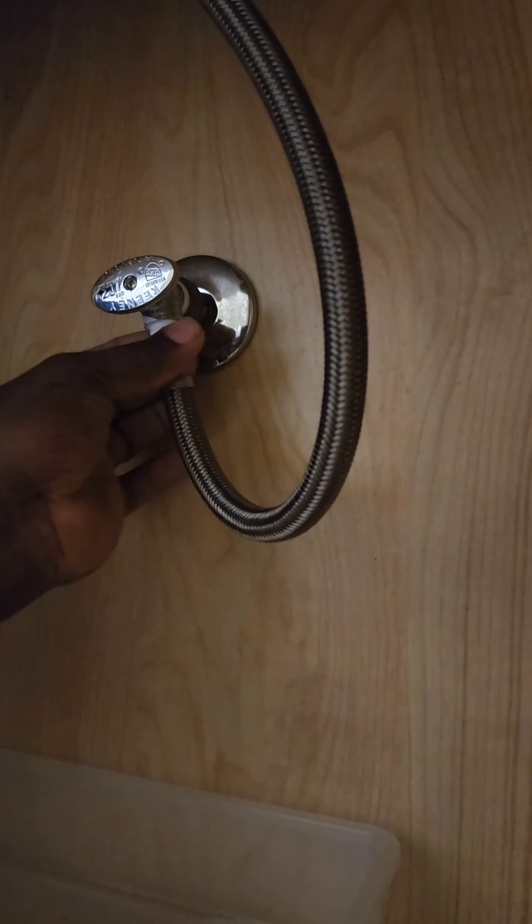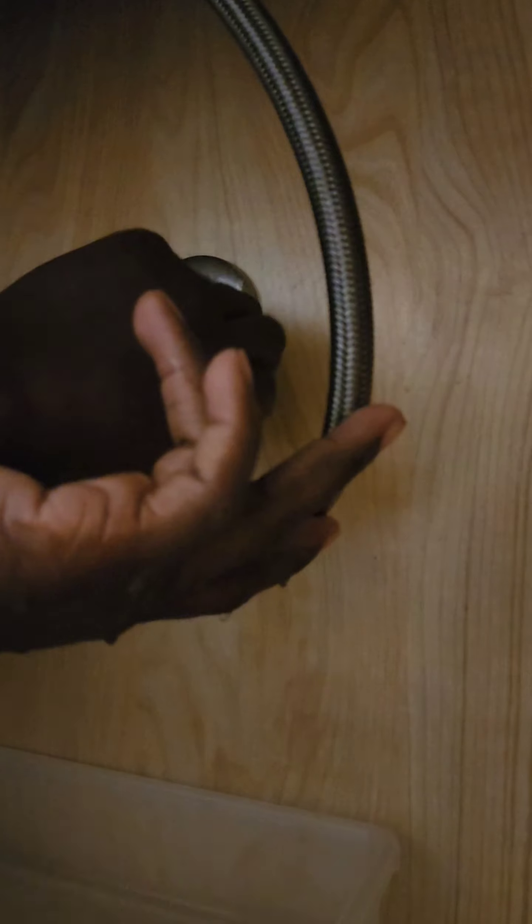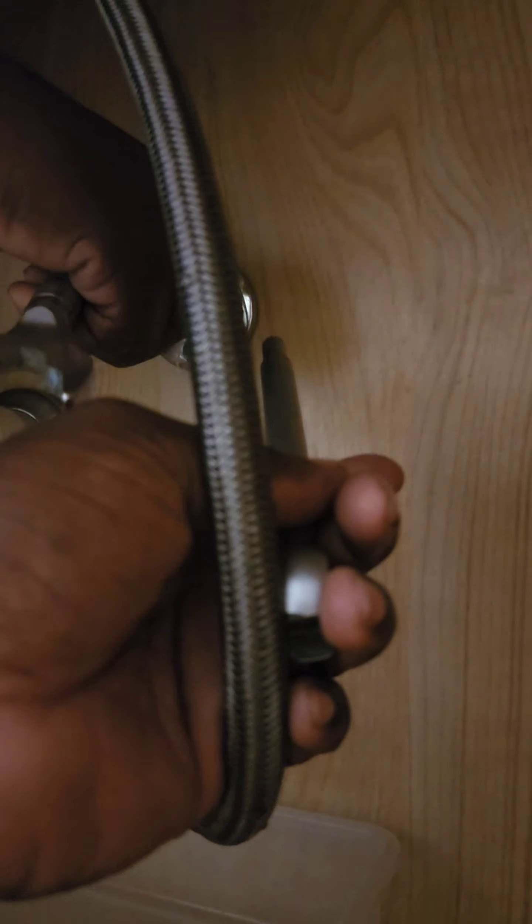All right, folks. Today, we're diving into the wild world of plumbing to change a compression quarter-turn angle stop. I promise it's more fun than it sounds, and that's a low bar.